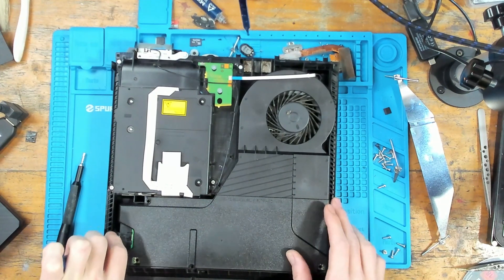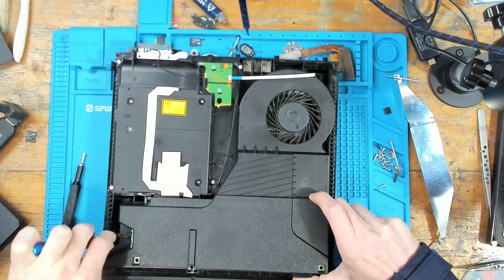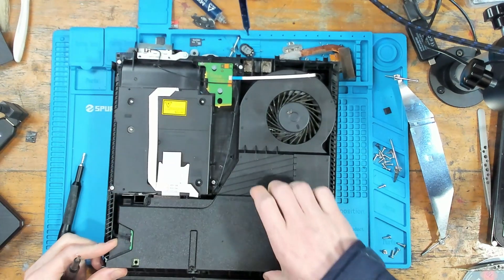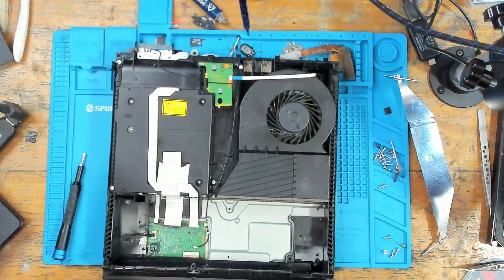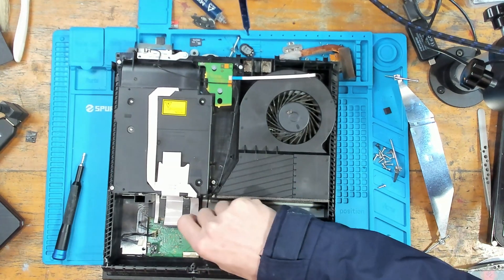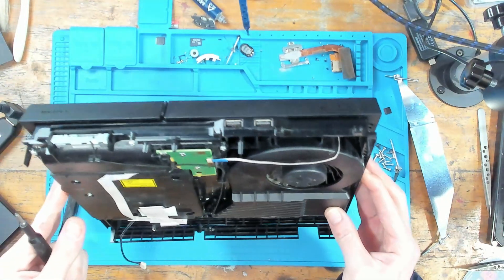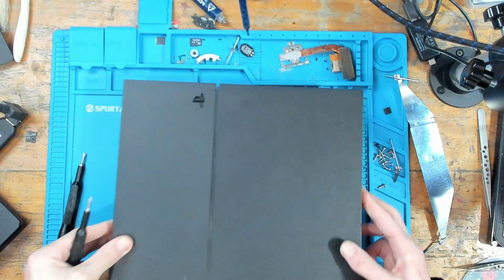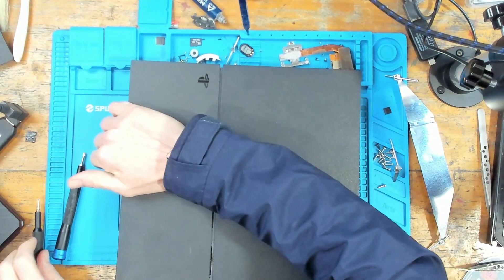Where do people buy broken consoles? Mainly eBay and Facebook, depending on where in the world you are. I don't really buy broken consoles anymore. I'm trying to get into other stuff - that's why I bought a couple of broken MacBooks. MacBooks pay a lot more, so I want to practice on them. It's a big money game.